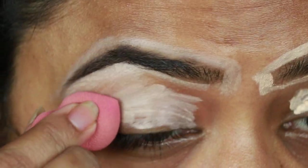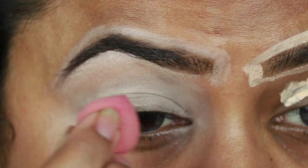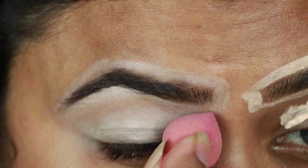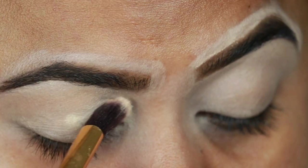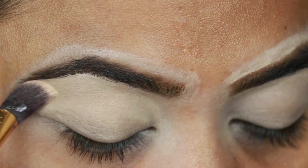I'm just blending the concealer. Now I'm setting the concealer with some loose powder — the powder I'm using is Bharat and Doris loose powder in shade 07.